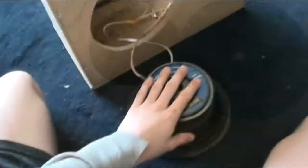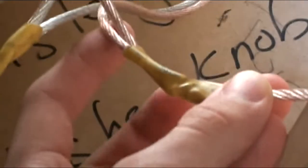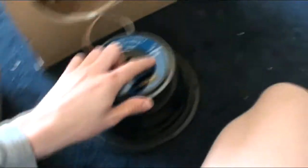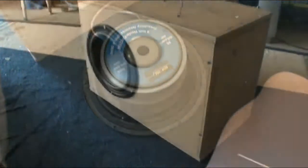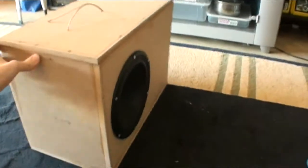Both subs are wired up now. What I've done here is joined a positive and a positive from each speaker, and then it comes up to the top. Same with the negative. So they're wired in series, which takes the 8 ohm down to a 4 ohm load on the amp. I'm about to put them in now. These ones will be mounted normally — I've got the other ones in my car inverted. Done. So that's how it is — one sub at each end.